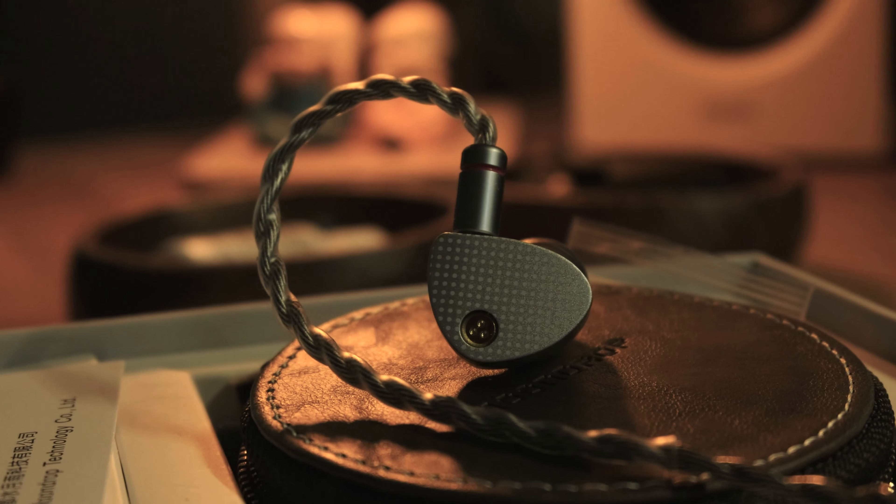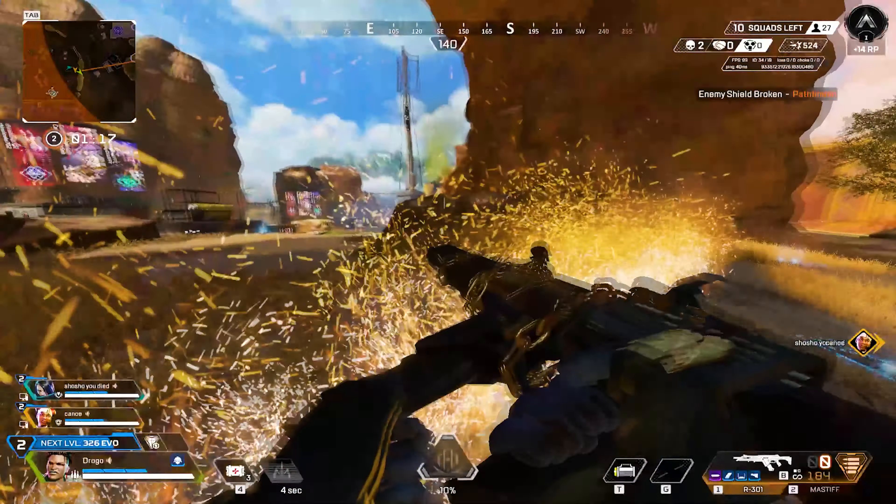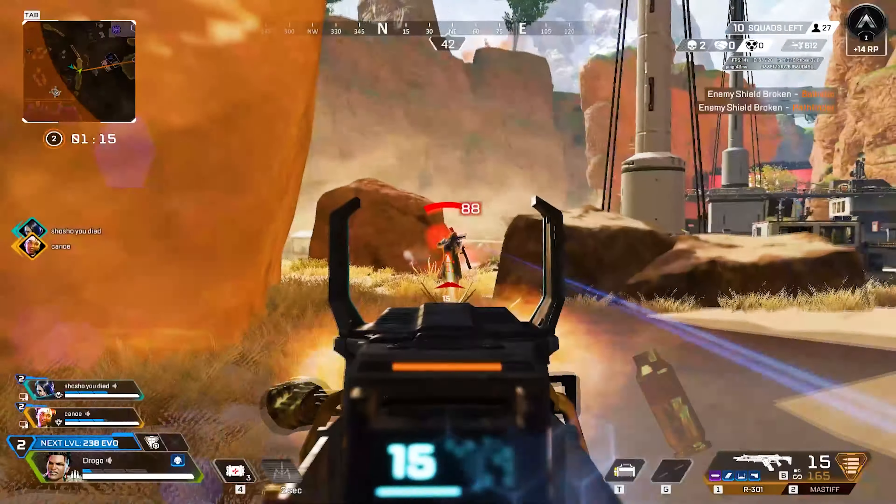The treble on the IEM was relaxed and not super emphasized. Details sounded clean while not being super harsh. The midrange was good enough — footsteps and other sound cues were able to be heard without any problems.